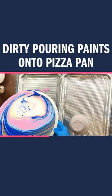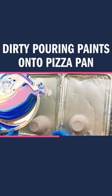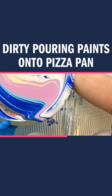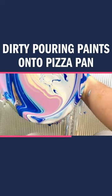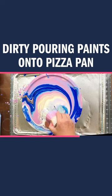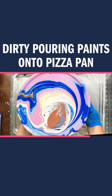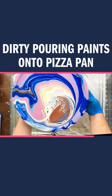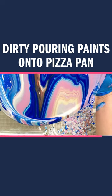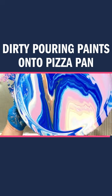I put these little cookie sheets here to catch the drips, and of course I'm wearing latex gloves to keep the paint from getting all over me — but I still got some on my arm because it's just a messy craft. I decided to add a little more of the bronze to this pizza pan and slowly work it around. You can use this in any variation of colors that you want.